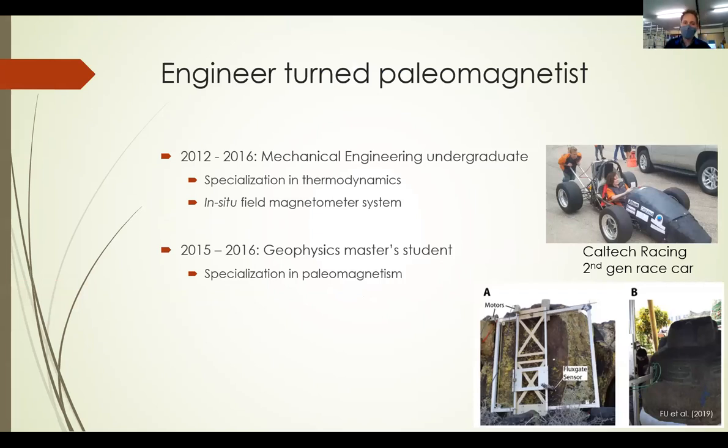A bit about me: I started off as a mechanical engineer and then got turned into a paleomagnetist twice — once when I was in undergrad, because I worked with Professor Joe Kirschvink to create an in-situ field magnetometer system, which we then used to study figurines in Guatemala. Apparently you can tell the apparent sex of the figurine heads by looking at where they have a lightning strike.